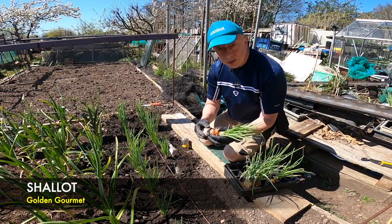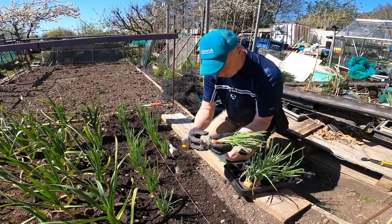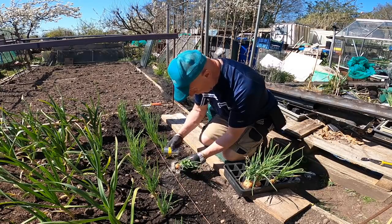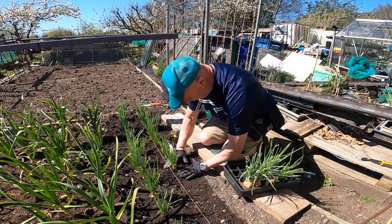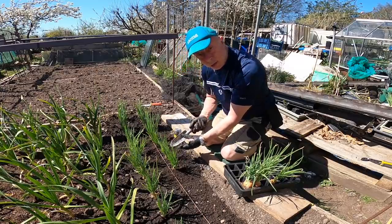Not sure if you can see, but the root ball on here is really trying to go out. All I'm doing is just teasing the roots off, put some mycorrhizal in the hole, on the plant, and sink it in. These again about 15cm, 6 inches apart, and once they're all in, I'll give them a good watering.